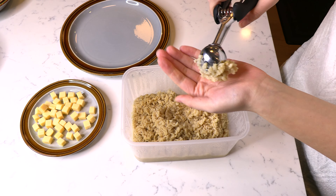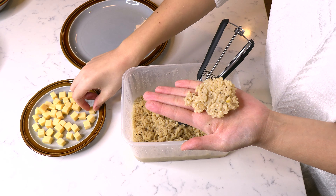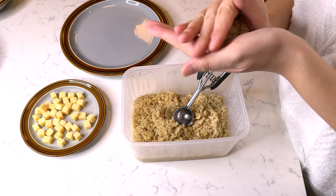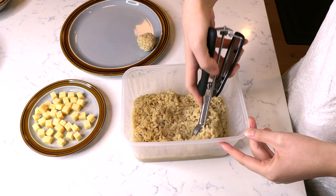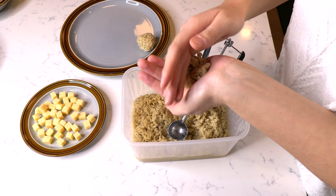Scoop up a heaping tablespoon size full of the chilled risotto and place in your palms. Gently flatten it and place a piece of the cheese in the middle of the rice. Use your hands to shape and roll the rice into a ball, completely encasing the cheese, and then place the rolled ball onto a separate plate. Continue scooping some risotto, filling the center with cheese, and rolling the rice into a ball.